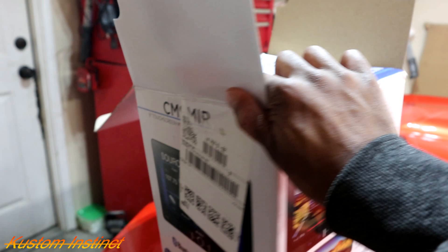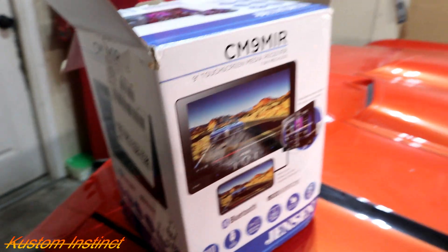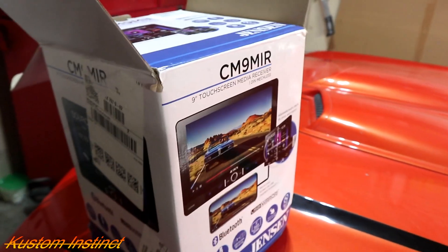What's up YouTube? Back at you guys with another video. Today we're going to be hooking up the Jensen stereo in my 1975 Caprice. This deck was originally for the 1972 Buick LeSabre, but it's going to be a while before we're ready to hook up the system in that car, so we're going ahead and putting it in here.